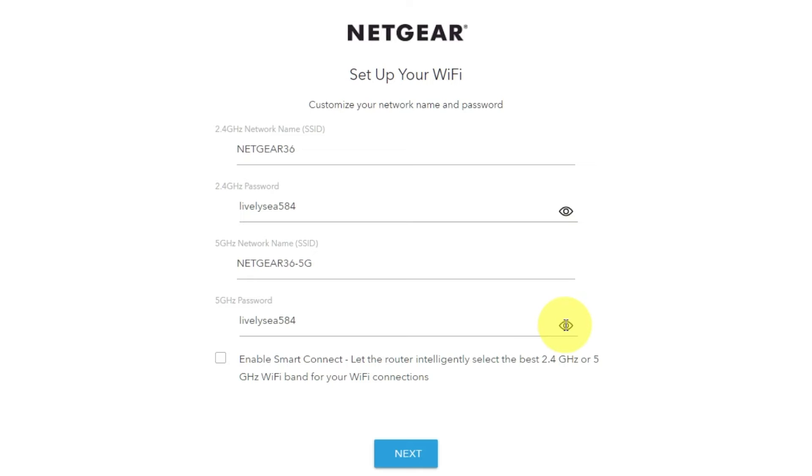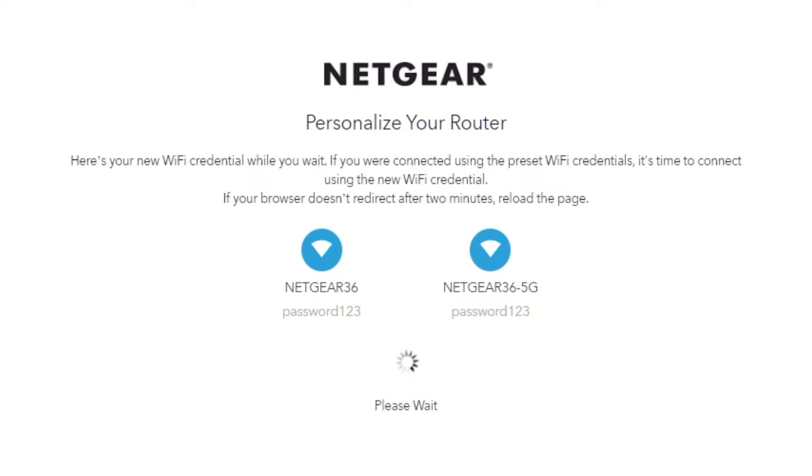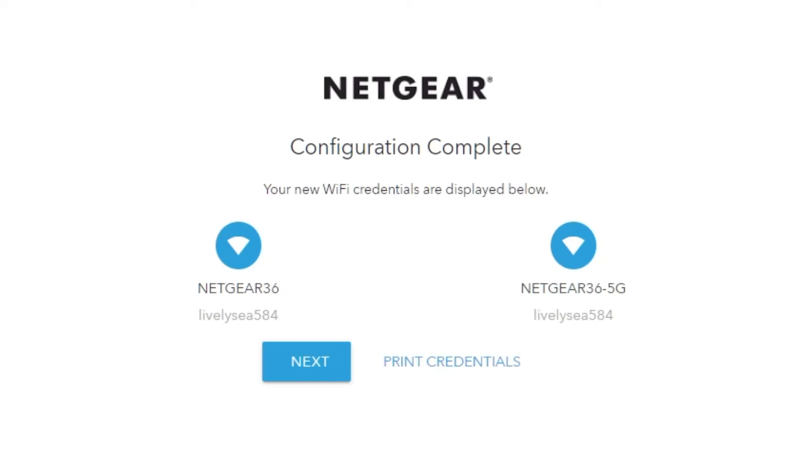On this page, you can change your network name and password. Click Next. If your browser does not redirect after two minutes, reload the page. The next page will display the information needed to connect to a Wi-Fi network. If you are connected using the preset Wi-Fi credentials, it's time to connect using the new Wi-Fi credentials. If you want, you can print them out. Click Next.